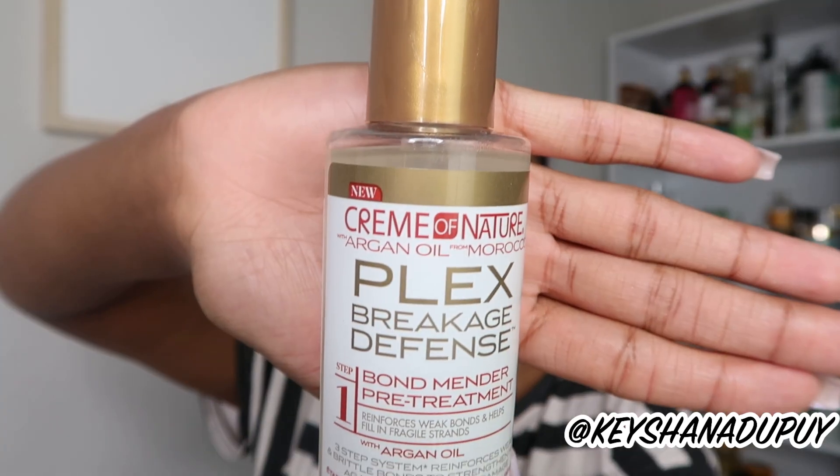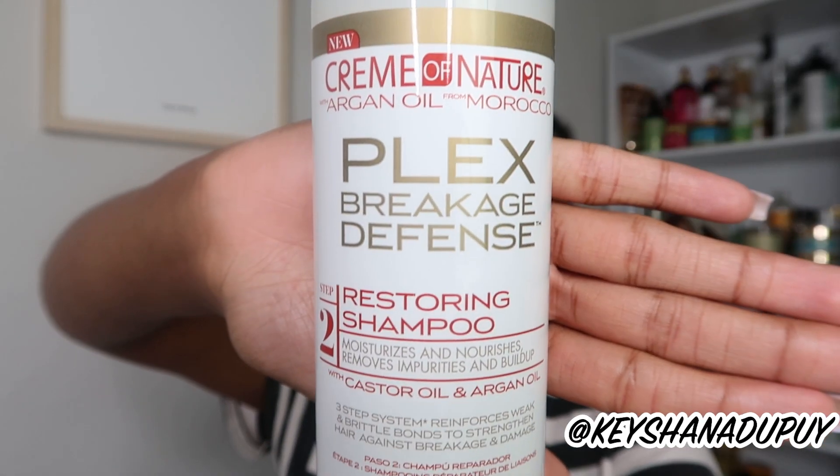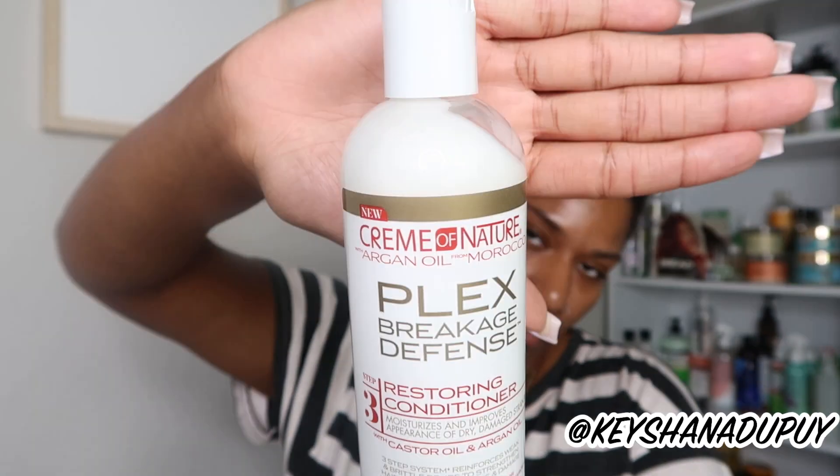I look horrible because it's wash day, but the streets are saying there is a dupe for Olaplex and it is only $30. The Olaplex mini system was $60. Today we are trying the Cream of Nature Plex Breakage Defense. It is three steps: number one is the bond mender pre-treatment, number two is the restoring shampoo, and number three is the restoring conditioner. These are all made with argan oil from Morocco.